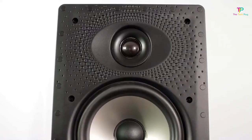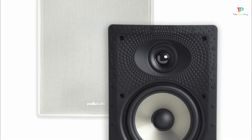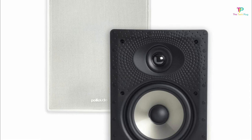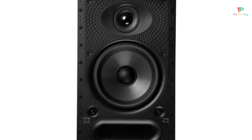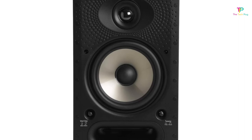Timbre-matching means each speaker in the set is identical in tone, ensuring consistent sound quality throughout your setup. While the 65RT offers great sound quality, it may not be powerful enough to function as a standalone home theater system. If you're looking for deep, booming bass, you'll need to invest in an external subwoofer to complement these speakers. To top it all off, the 65RT not only sounds good but also looks good — with its paintable grille, you can match it to your wall color for a seamless and discreet installation.